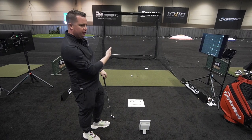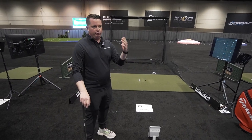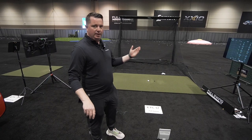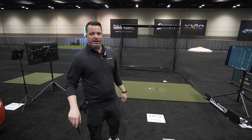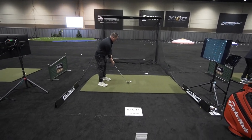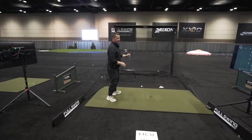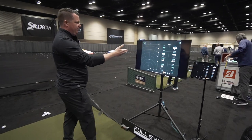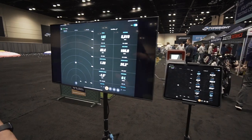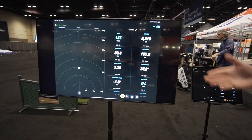We're indoors today, so we're using our Titleist RCT golf ball integration to get the best picture of spin. We've worked with them pretty extensively to make sure it's the best radar-enabled golf ball there is. I'm going to hit a shot and show you what we get out of it. Not my best, but you're going to see here on screen I'm getting 16 points of club and ball data instantly.